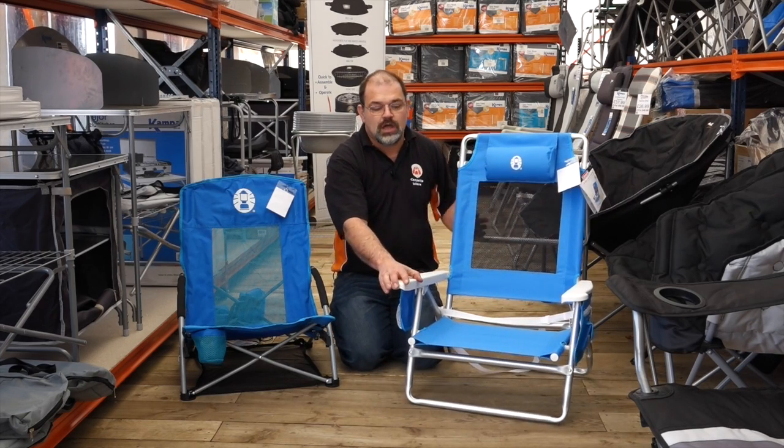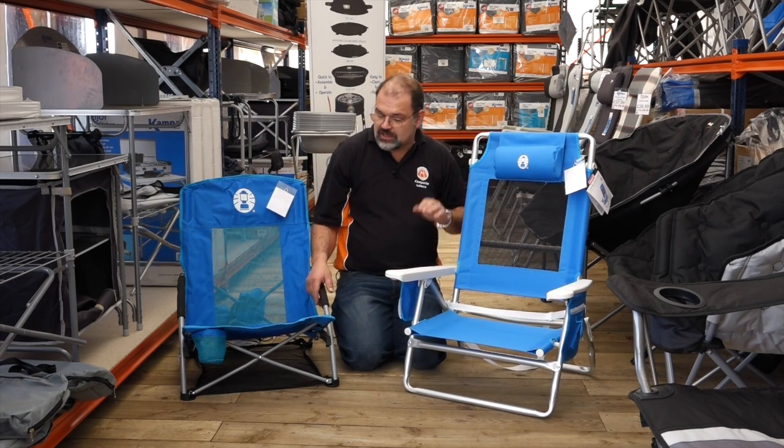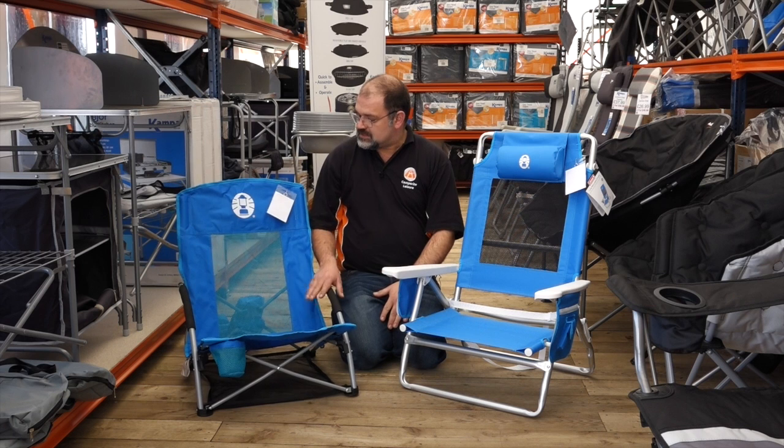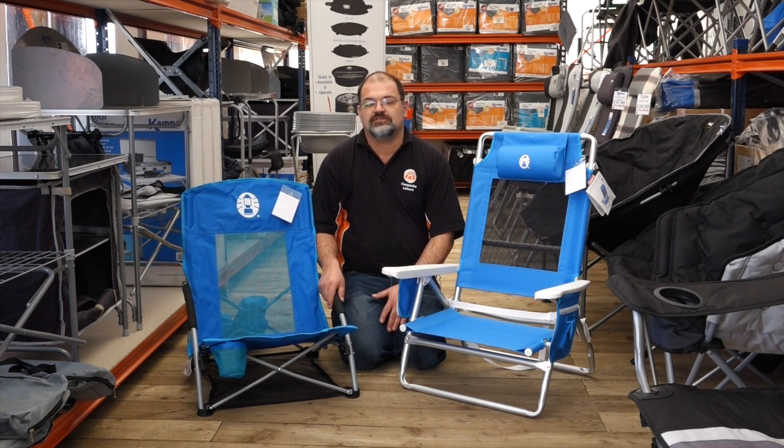It folds up nice and small and you just carry it on your shoulder as one flat frame. The other chair that Coleman have brought out new for this year is their low beach chair. This is only 2.75kg in weight but again will take 115kg body weight.